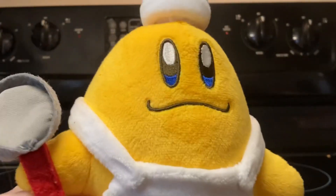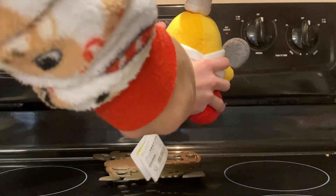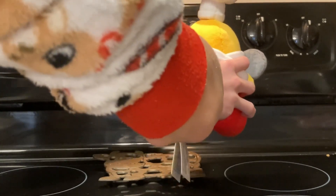So first up we have to heat up the oven. You're gonna want to first bake at 403. Do you need a baby?